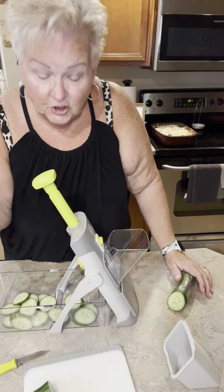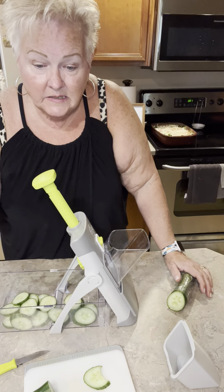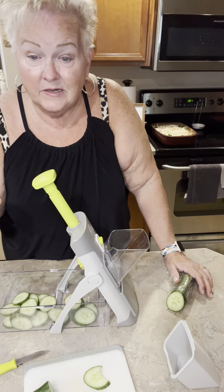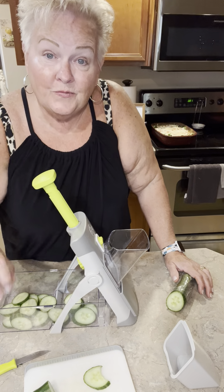So that's what I wanted to show you today — how to make this ravioli lasagna and a salad. Dinner is on the table. Thanks for watching.